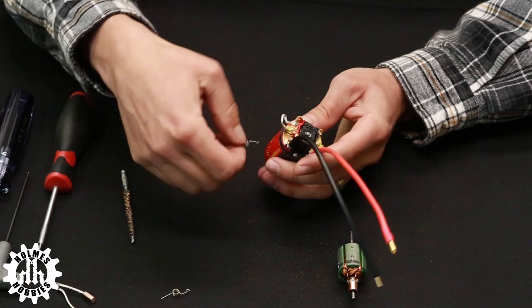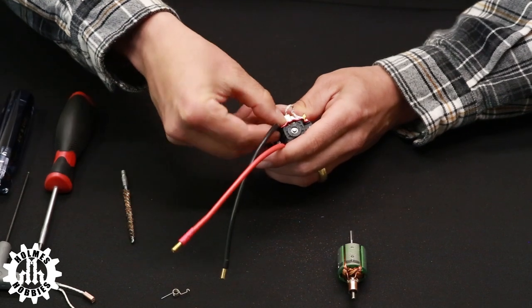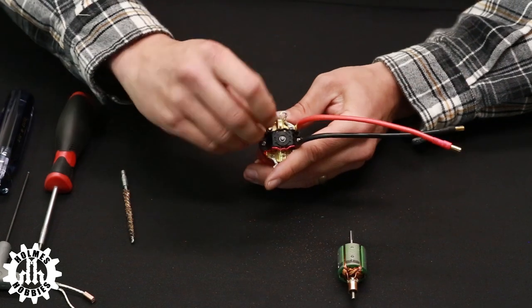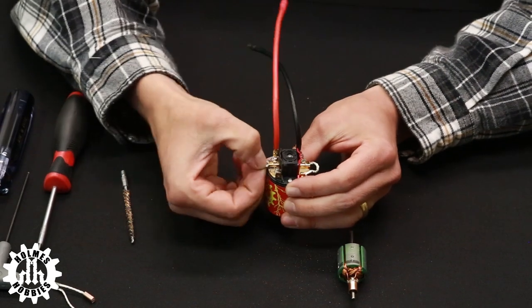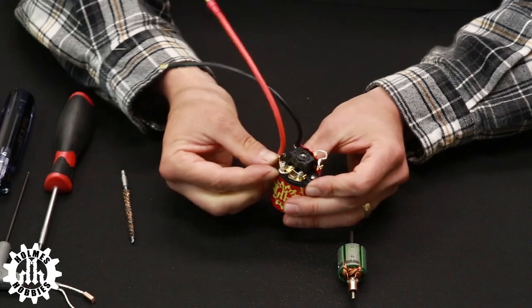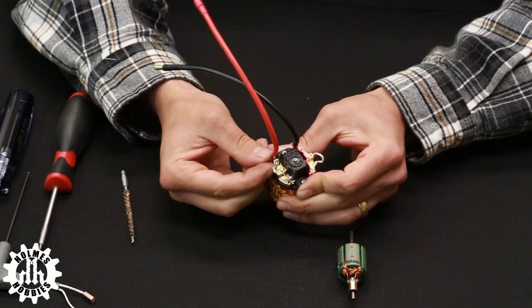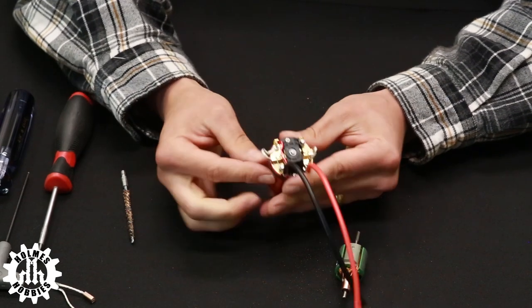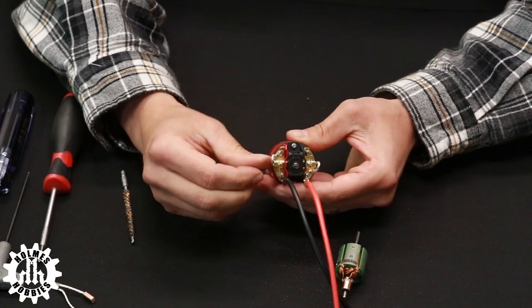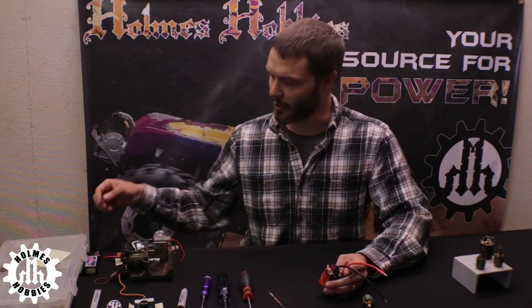At this point we can reinsert our brushes and reinstall our springs. We want to make sure the brushes are free-moving and that the brush shunt — the little wire — is not hanging on anything. Sometimes it helps to bend the shunt up just a little bit to get it out of the way. Confirm free movement and that the brush shunt is not hanging.